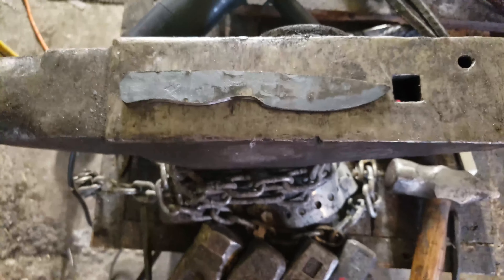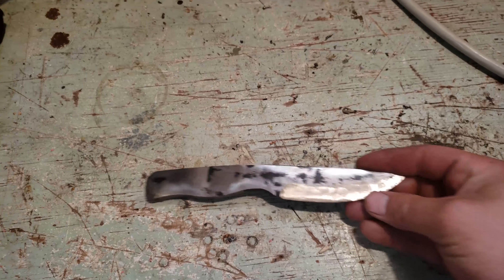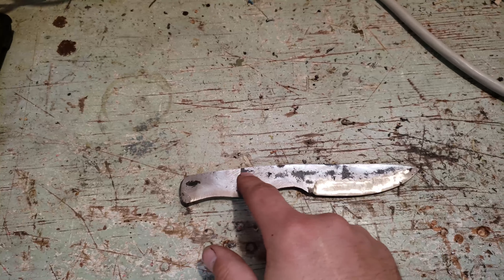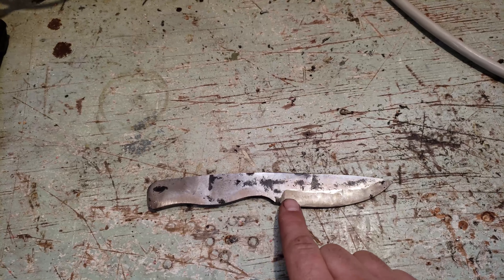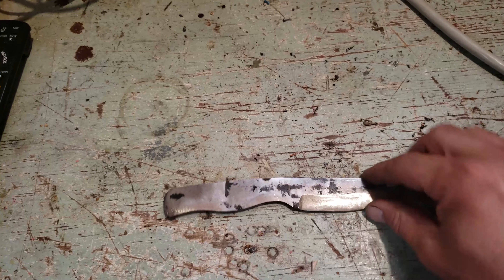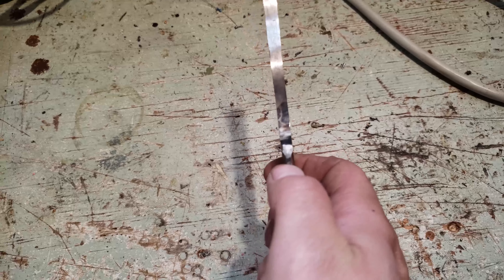That's the general shape, and now comes the fun part. This is how far we got — I cleaned it up with a grinder and put it on the belt sander to even it out, take all the marks out. I threw it on my bench grinder to get a nice plunge line and the start of the bevel on both sides. There it is.